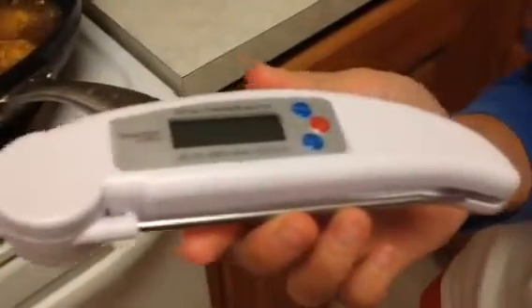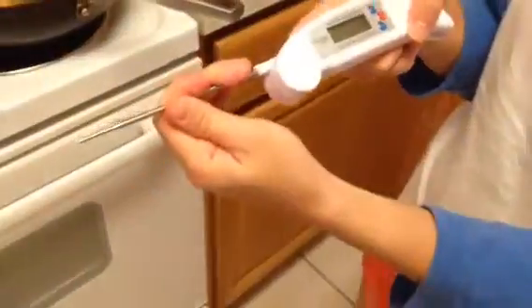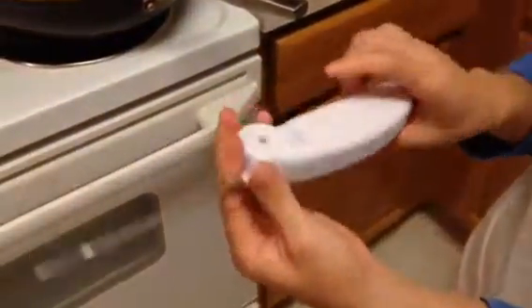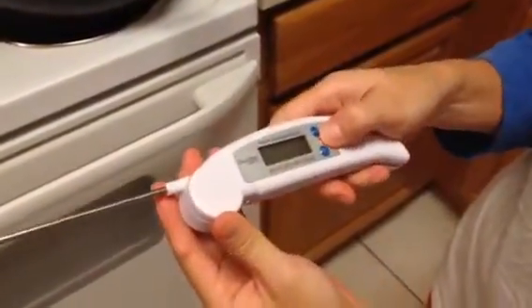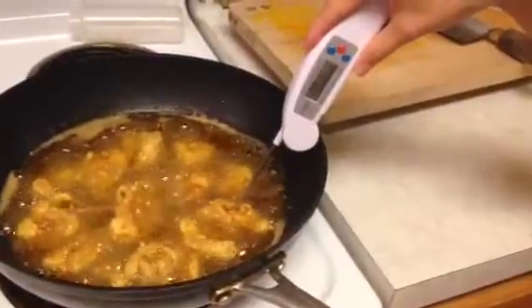Hey guys, this is a review for the digital thermometer. For this one to work, you have to open the probe first. I've already put in the battery in the back, so it's ready to turn on. Now it's ready to work, and I'm doing fried chicken today.